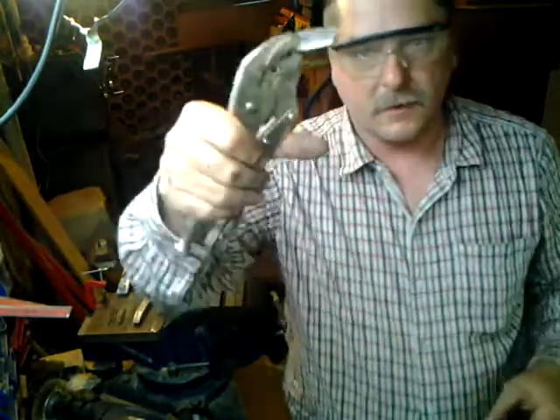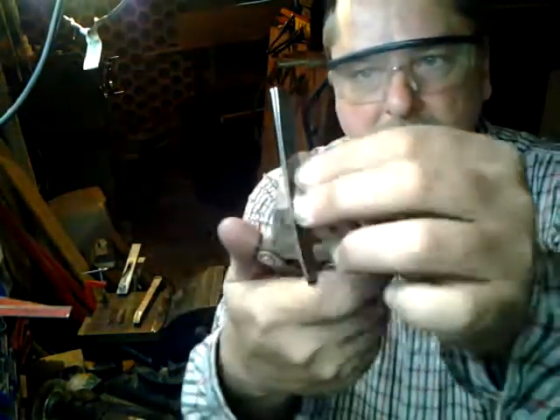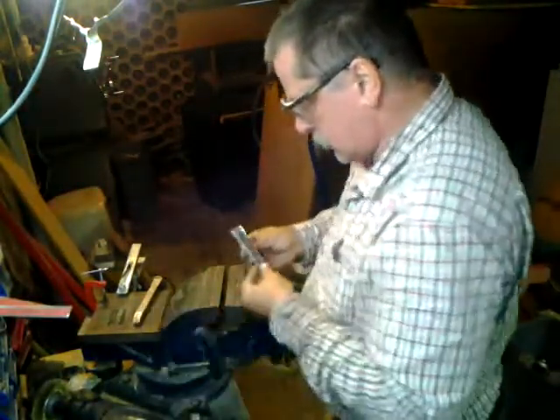Got them clamped together — they are now going to be ground and cut the same. And we're back; you can see now that these are nicely ground and cut to the same length. We're going to set them aside and do the second set.